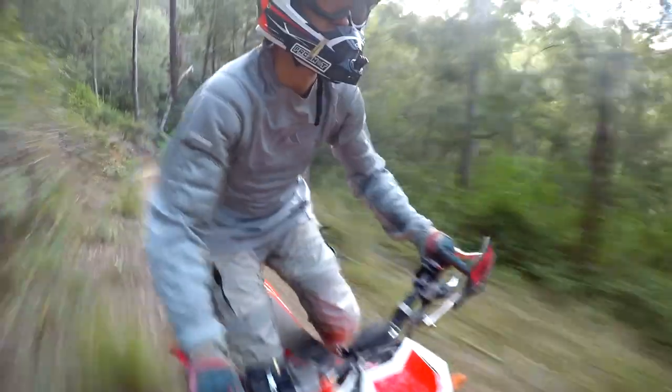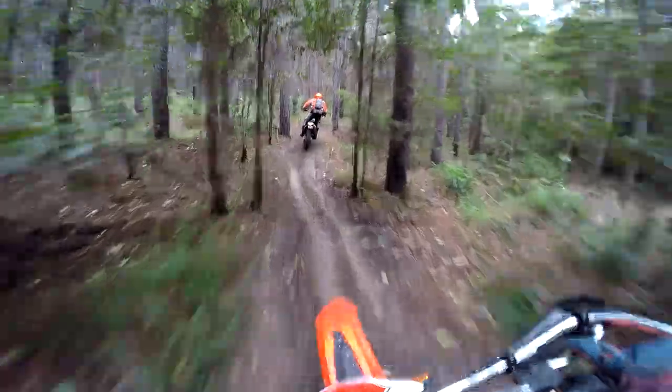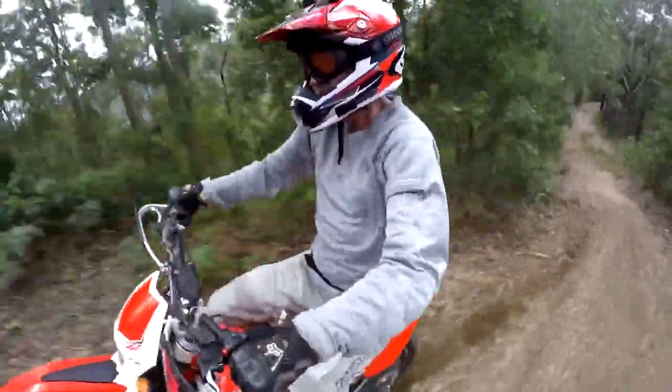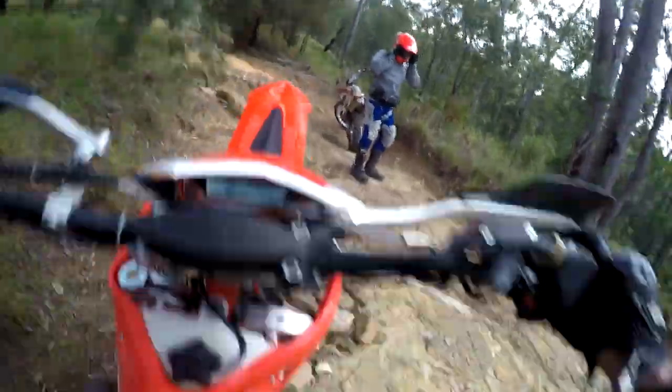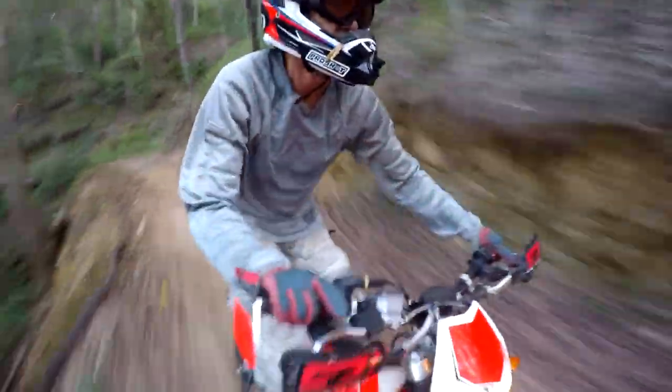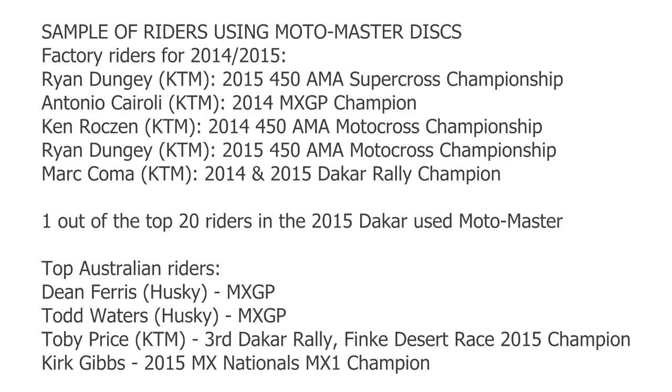In a nutshell, Motomaster is a Dutch based company and the discs are made in Holland. That to me can only be a good thing — I've spent some time in the Netherlands and those guys tend to be obsessive compulsive about things like quality control. Since 1997 they've become extremely popular discs for competition, and they are now the standard discs in the KDM hard parts catalogue.